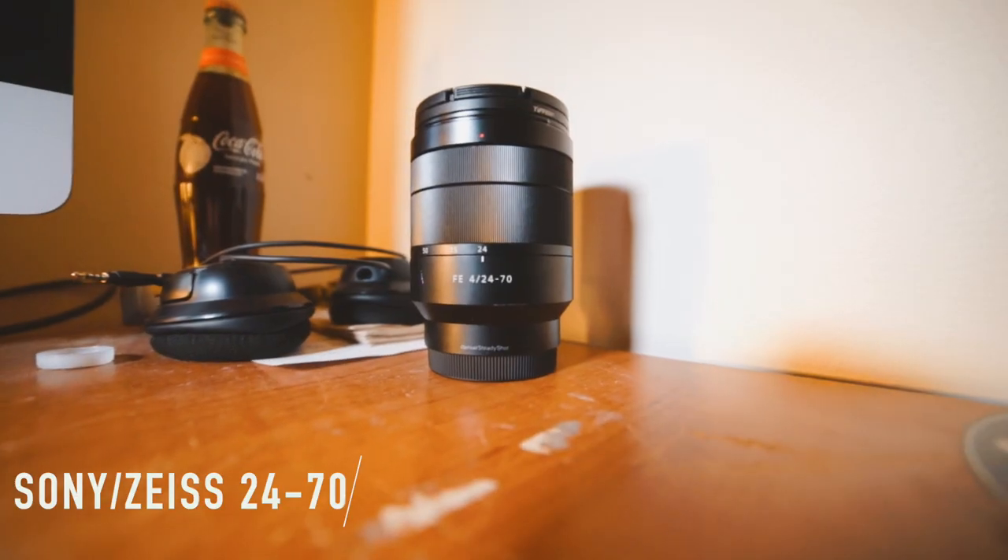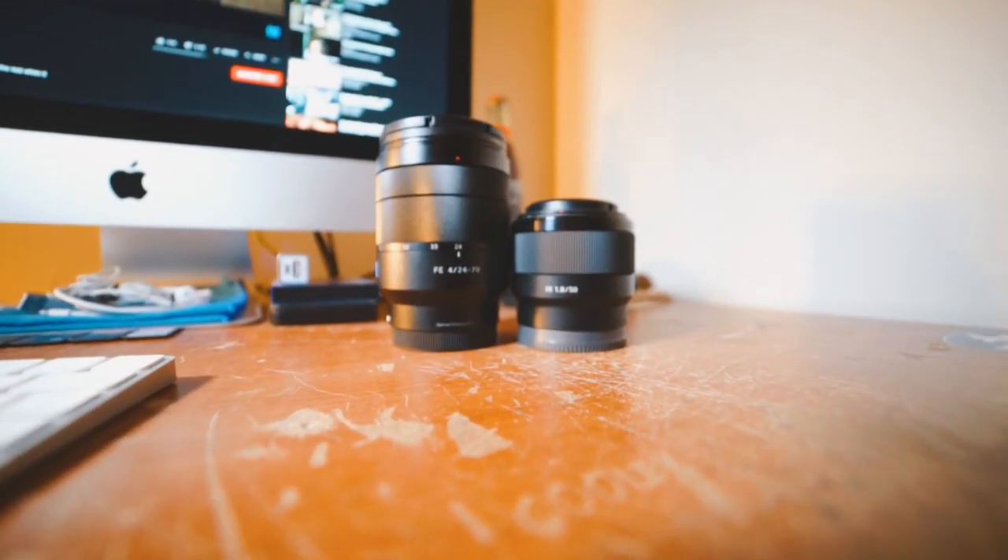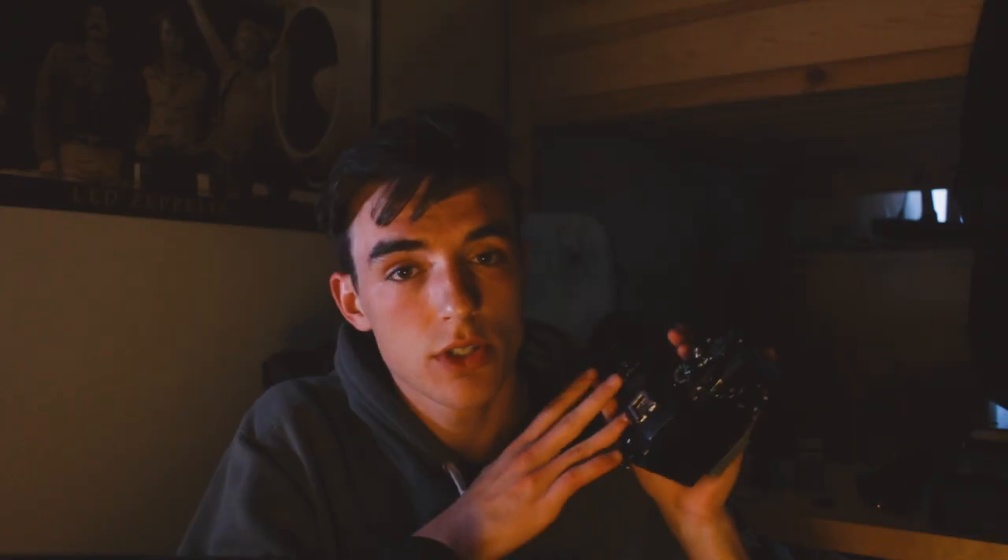Now we get into the zoom lens: the Sony Zeiss 24-70mm f4. This is the newest addition to my kit — I've had it about two and a half months. It's also the most expensive: $800 new, but if you search around you can find a great deal. I got this used on eBay for $465.